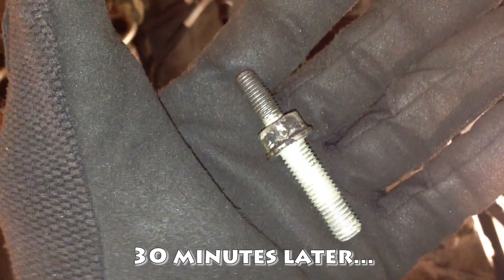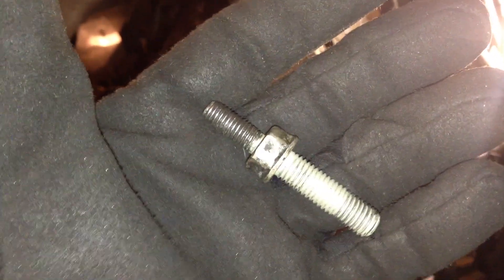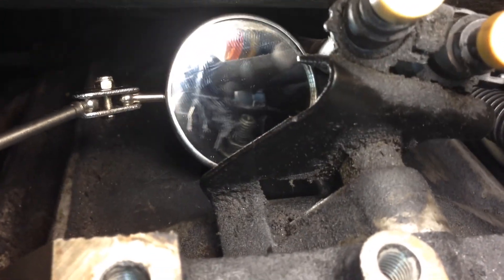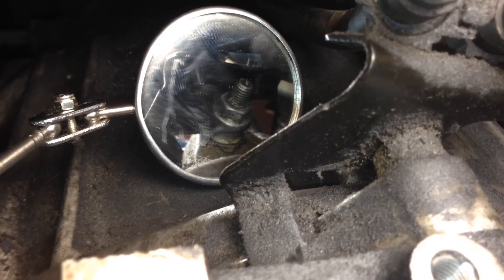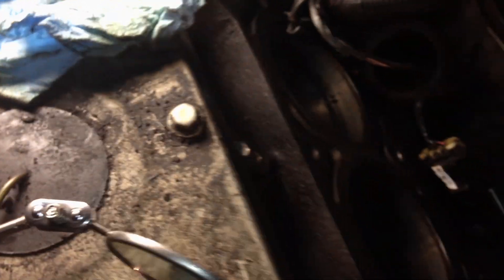Top of the bell housing to the engine — I don't know how guys go up behind the transmission with a three-foot extension. Checking it out in the mirror — there's another one. Looks like a 13 on the outside of the bracket and a 15 inside. There's another one too. I kind of figured since I've only done seven so far. It's holding a bracket. There they are — two more.